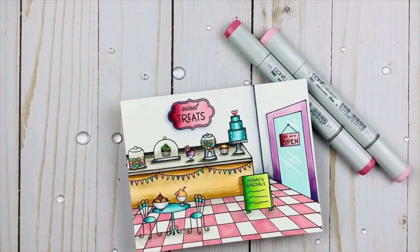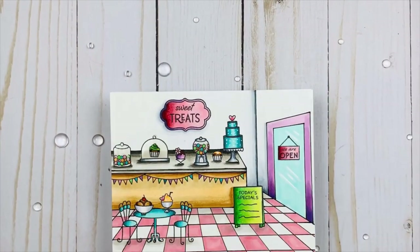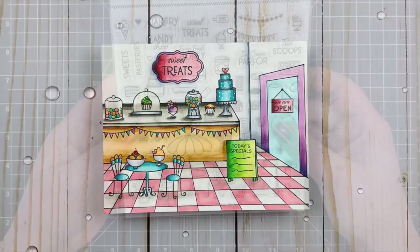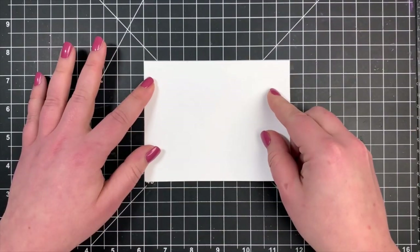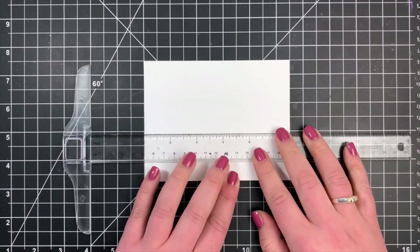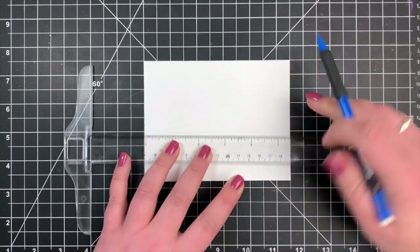Hey guys, it's Courtney and I am here with my very first design team project for Honeybee Stamps. Today we're going to be creating a one-layer scene using the Treat Shop add-on stamp set, which actually goes with the house builder die, but I'm going to use it for a one-layer scene and we're going to be talking a little bit about perspective. My goal is to make this look like the inside of a bakery or a sweet shop.